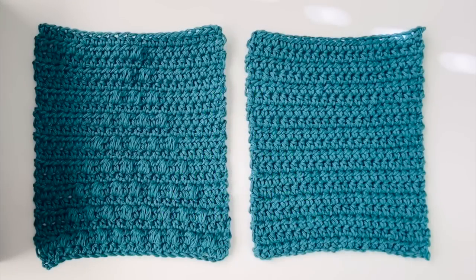Once you've made your square with the Christmas tree puffs on it, tie off and weave in the ends, then make another square that's just all half double crochet and exactly the same size. So you're just going to chain 23 again, start in the third chain from the hook, and work 19 rows of half double crochet.